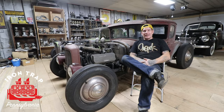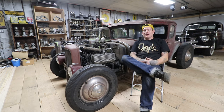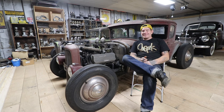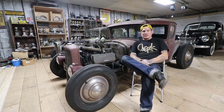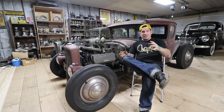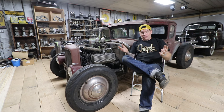Hey guys, I'm at Iron Trap Garage and today we're going to do an entry in our Hot Rodding 101 series where we give you some information about different things regarding hot rodding in old cars and lessons that we've learned the hard way and hopefully will help you if you are new to hot rodding, or maybe you've been in this for a while and maybe we can share some tips between what I tell you and also in the comments. We always get a good discussion going with guys and gals that have been doing this a lot longer than we have.